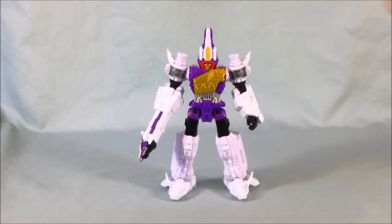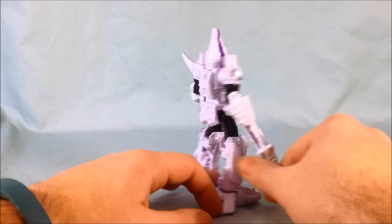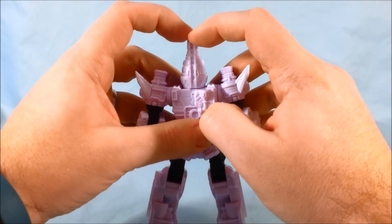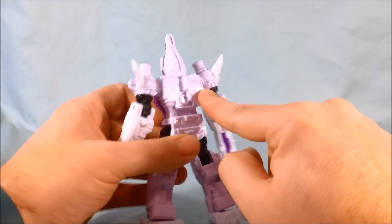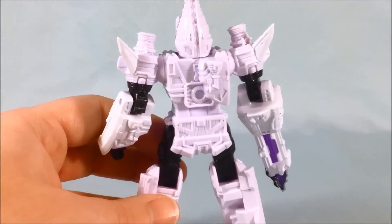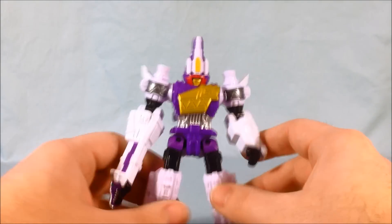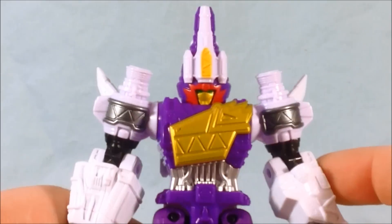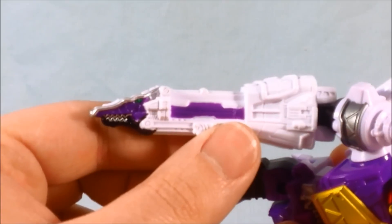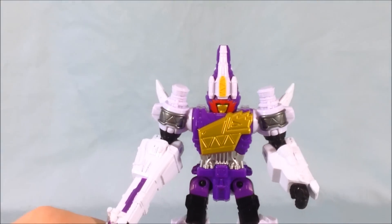Last but certainly not least is the Plesio Charge Megazord figure. I have to say this is my favorite of the megazord figures to date — I really love the color scheme. No paint on the back, but a lot of molded-in detail; you can even see where it would split for the face combination with the T-Rex, and the extra hand is molded onto the back. Coming around to the front, the head is painted very nicely with green eyes, and the red and gold chest is painted nicely. The nicest touch is the Plesio head painted purple with the green eye on the arm.